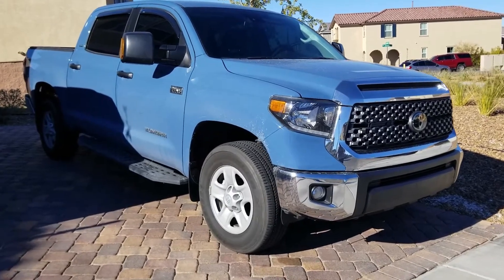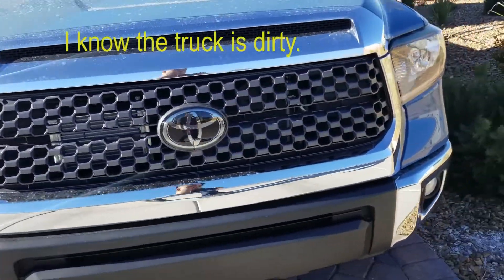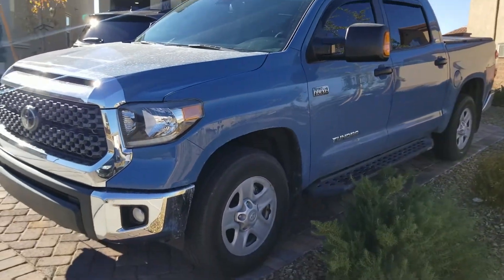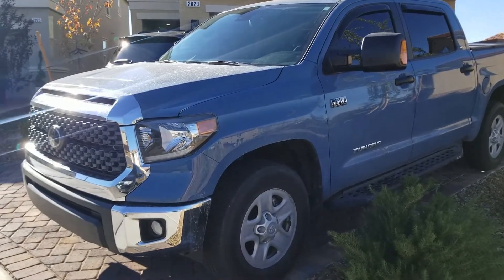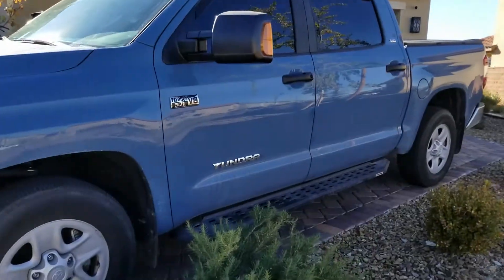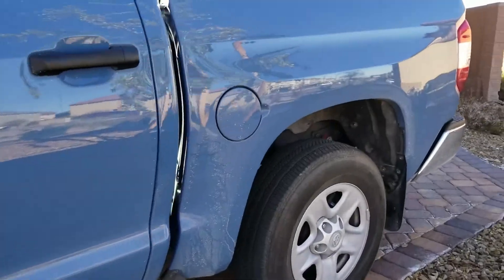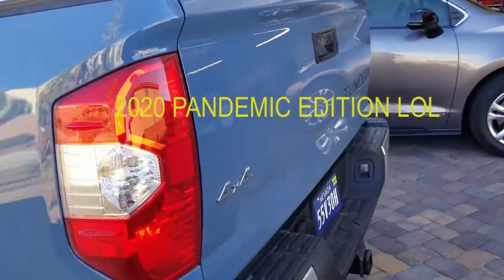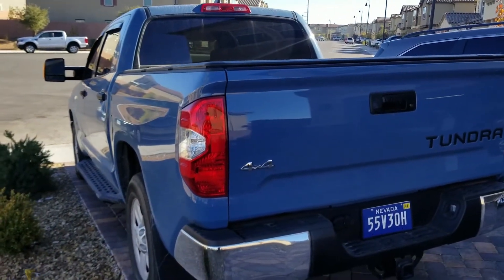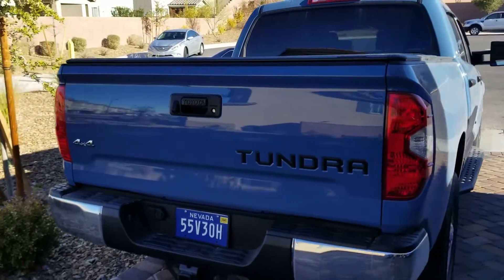Hey everybody, Jim here again. This video is going to be covering my 2020 Toyota Tundra SR5. I got the color in Cavalry Blue and I got it in 4x4. This video is geared towards the people who want this generation Tundra, and as we all know this is the last generation that's going to come with the V8. I got this Tundra because my old Tacoma got totaled on the freeway and naturally I wanted to upgrade. So I ended up getting this Tundra in March of 2020, and I've had it for almost two years. I'm going to show all of you what I've done to it and I'll also explain what I'm planning to do to it.